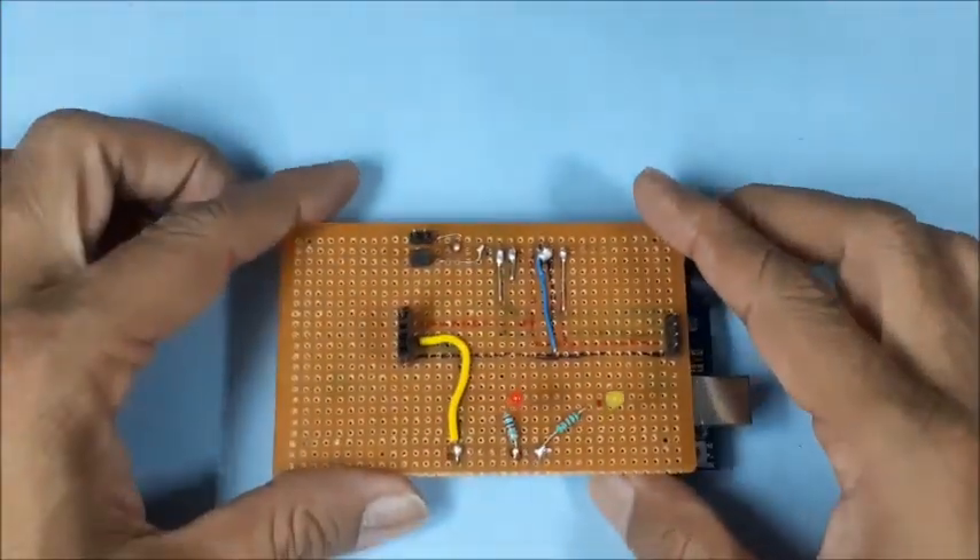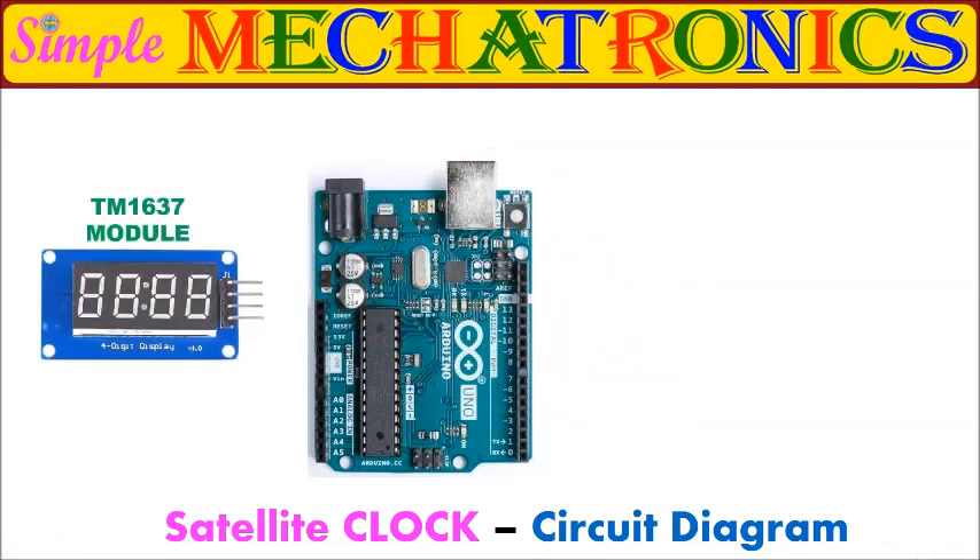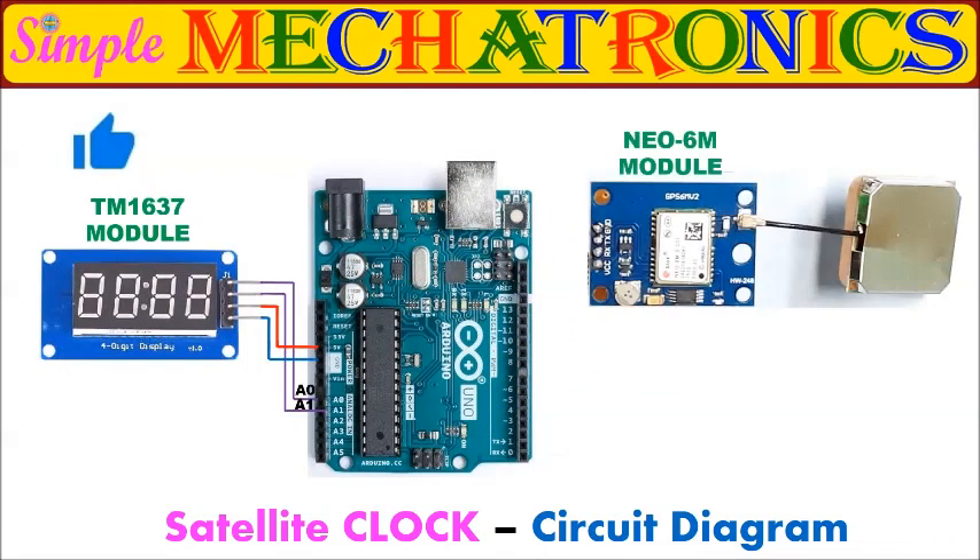Now the circuit board is ready. This is the complete circuit diagram for the satellite clock project.